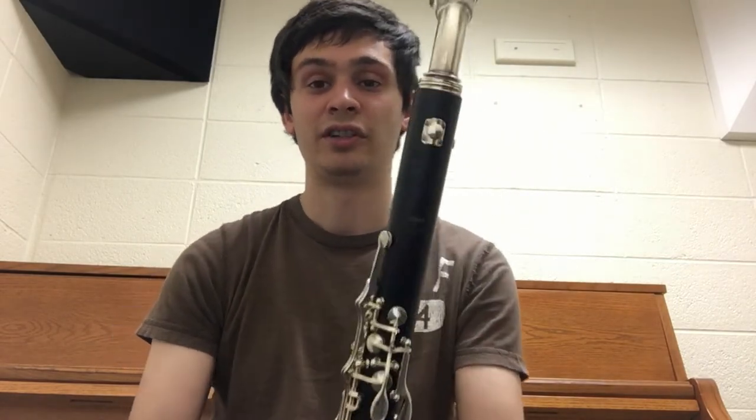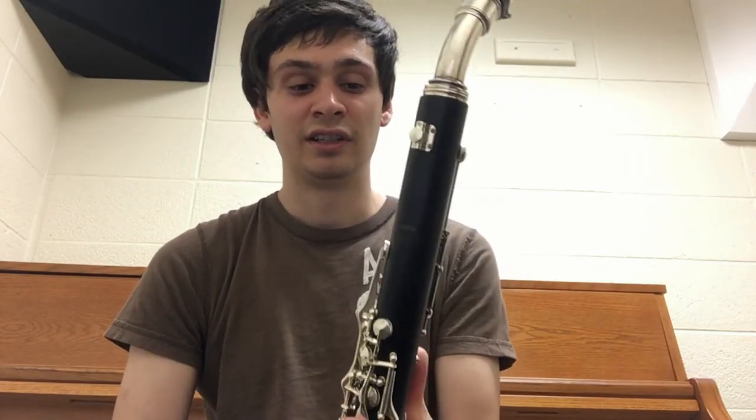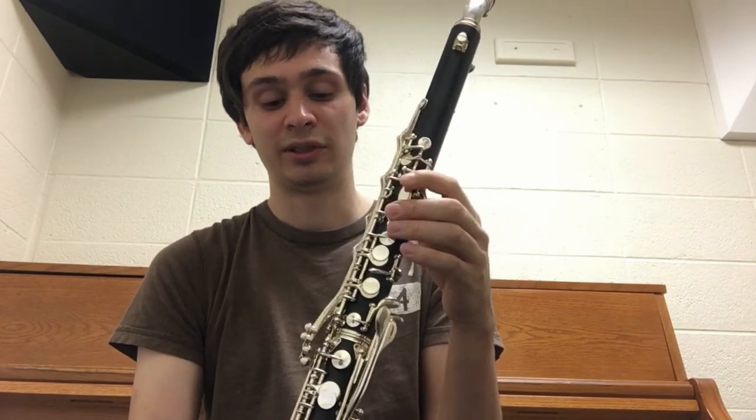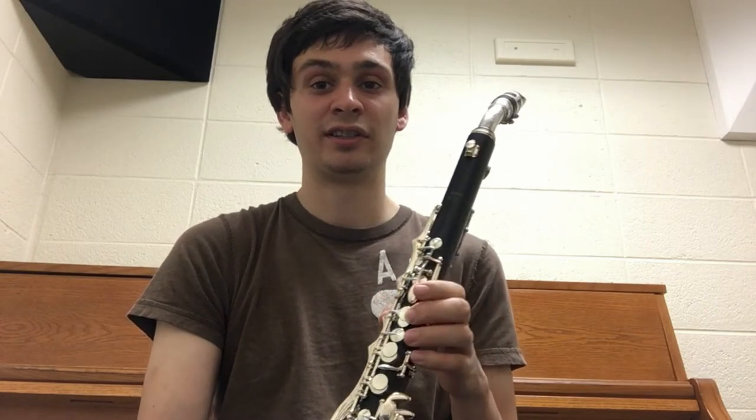Like most professional instruments, this is made of solid grenadillo wood. It also has silver-plated keys like you tend to find on more modern professional instruments. That's pretty true of most modern day professional alto clarinets, however this instrument has some special features that make it different from your average Buffet or Selmer.